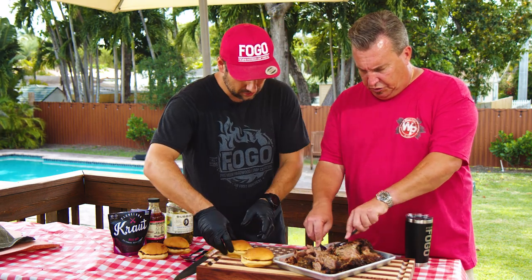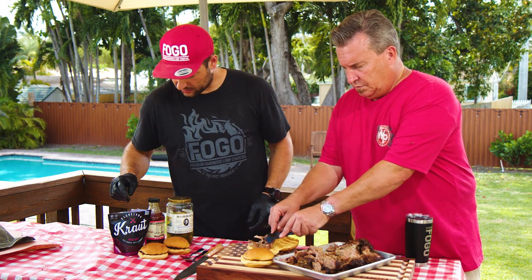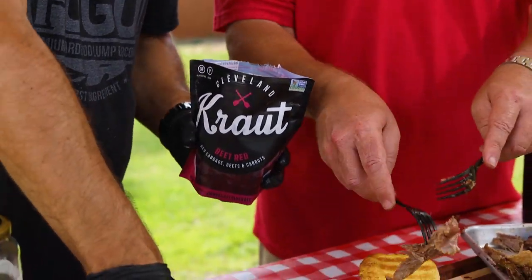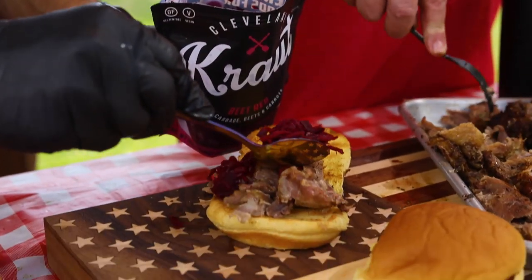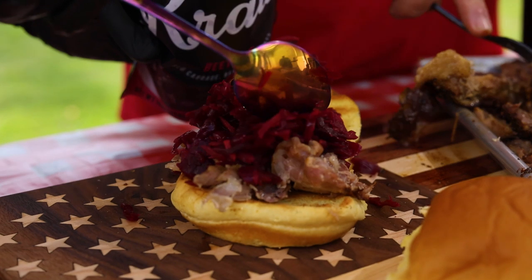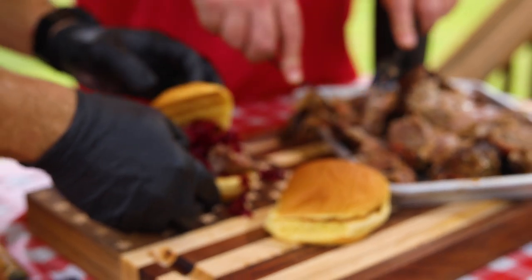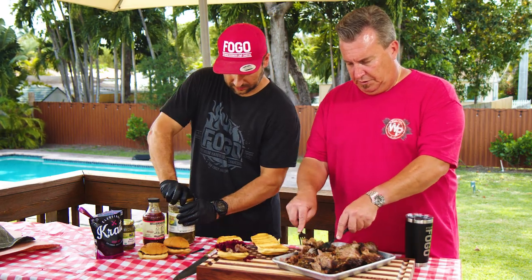Let's make a little sandwich. I've got this red cabbage from Kraut & Cleath - I want to try that out on top. I love red cabbage. Being of German heritage, my grandmother used to make red cabbage all the time. That looks really nice. And I'll add some pickles on mine.